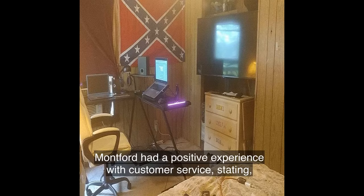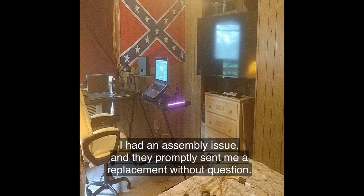Marlon J. Montford had a positive experience with customer service, stating: 'I had an assembly issue and they promptly sent me a replacement without question.'